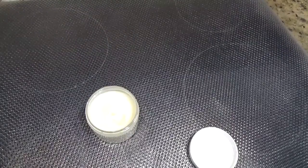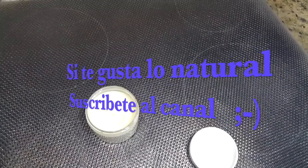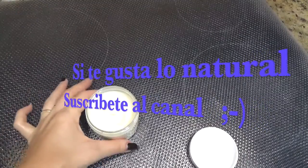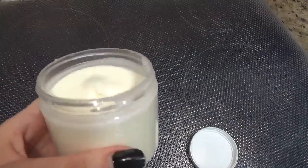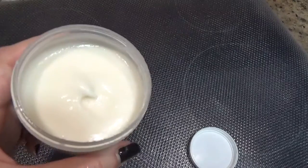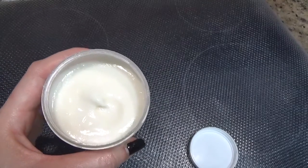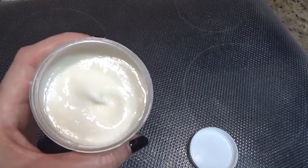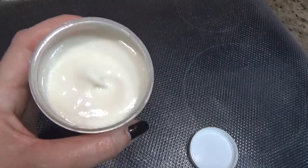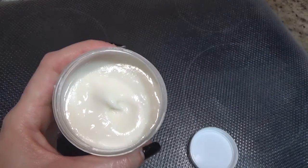Lo prometido es deuda, os enseño cómo queda la cremita. La podéis utilizar a conveniencia. Empezad con pequeñas cantidades porque veréis que la textura es diferente, y eso ya según el gusto de cada uno. Os durará toda la temporada de invierno. En principio no tiene que haber ningún problema porque le salgan mohos ni nada, pero tenerlo muy presente: si le salieran mohos hay que desechar, porque no es aconsejable utilizarlas en ese estado. Aunque hemos utilizado un conservante natural, siempre se puede contaminar, así que cuando la manipuléis tened las manos bien limpias.